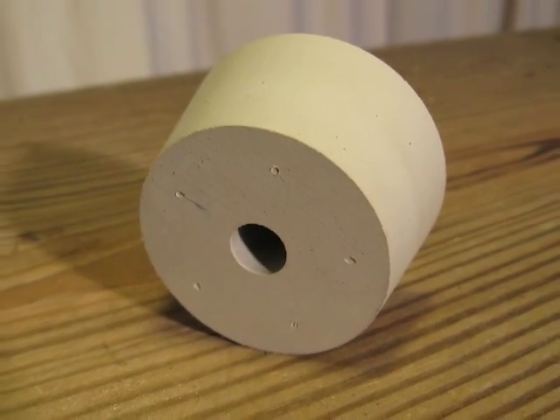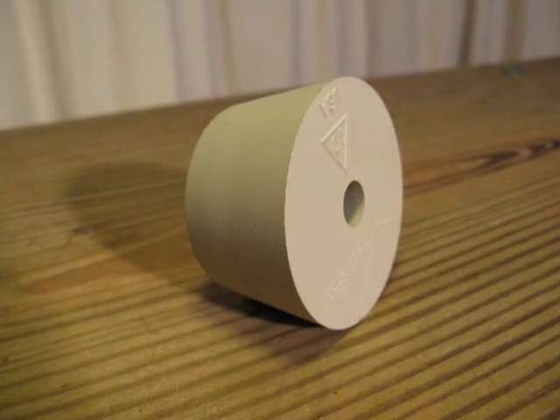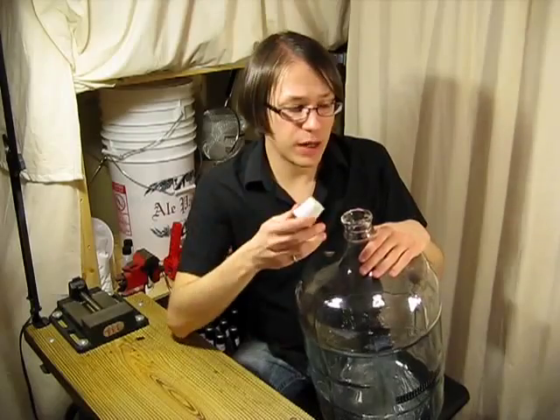Bungs come in various sizes and shapes and are either solid or drilled, meaning they have a hole drilled through the middle of them for use with an airlock or blow-off tube. They are easily jammed in the top of a carboy with a simple twist.